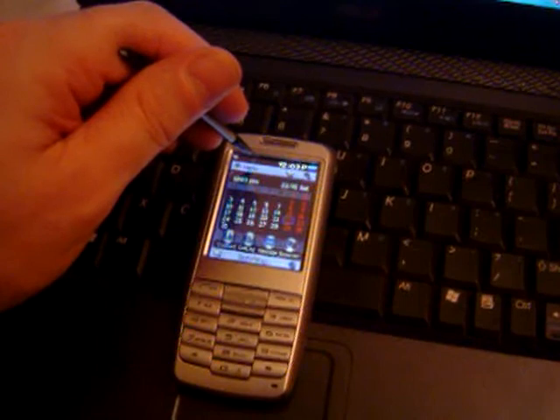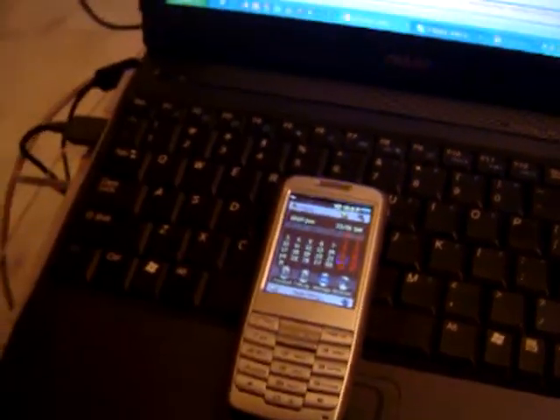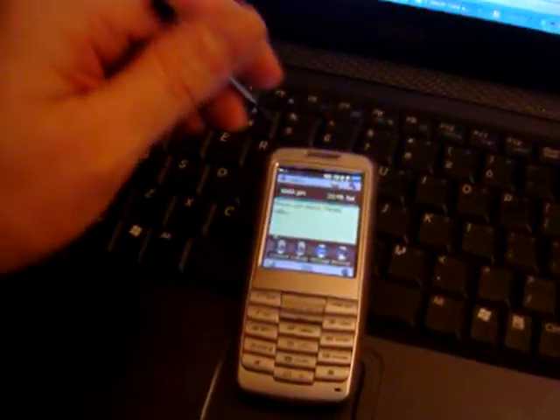This phone connects to the normal local cell phone carrier system, and then you can also do a Wi-Fi call after the phone is ready.